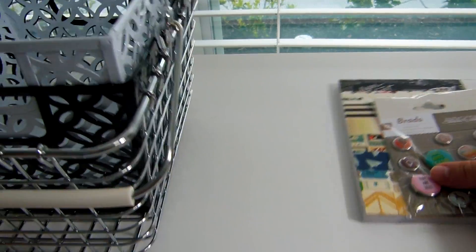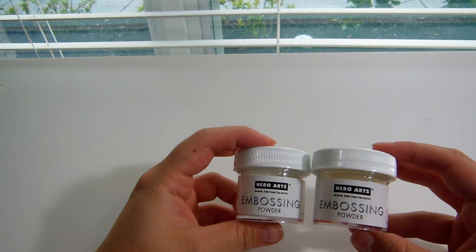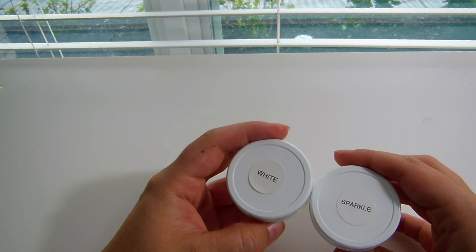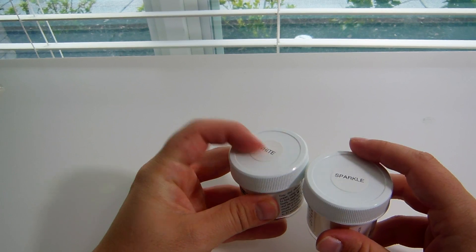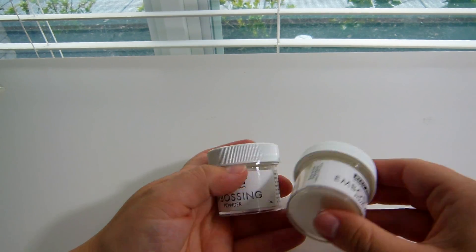That is all I got at Tuesday Morning, and then just some other random stuff — kind of over the last six weeks. From a seller on eBay I got these embossing powders from Hero Arts for three bucks each: one is the fine white and one is the sparkle. I have a fine white embossing powder from Michael's but sometimes I don't like the way it works, so I thought maybe a name brand would be different. So these were three bucks a container, shipped.